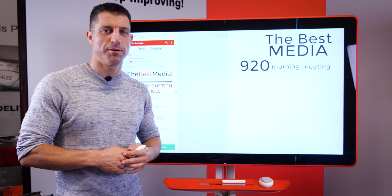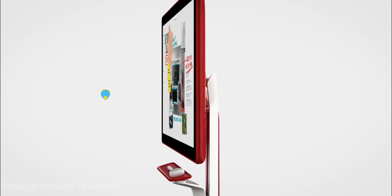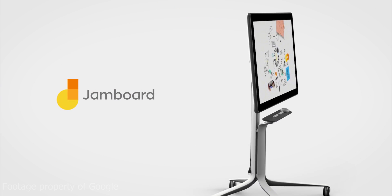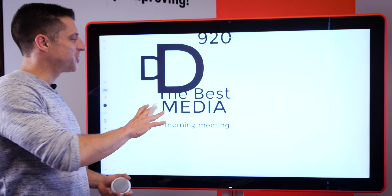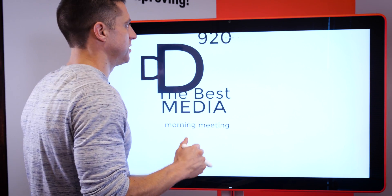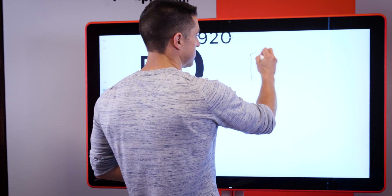Hi, I'm Michael from The Best Media. Today, we're going to be looking at our brand new work tool here, the Google Jamboard. The Google Jamboard is a 55-inch touchscreen TV. Think of it as a large tablet, and what it's designed to be is a smart whiteboard.